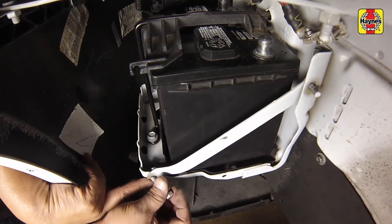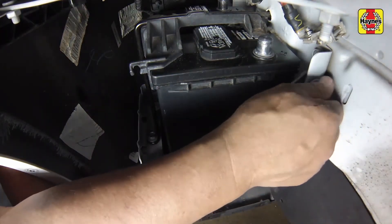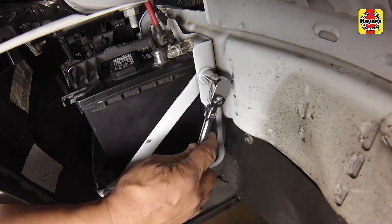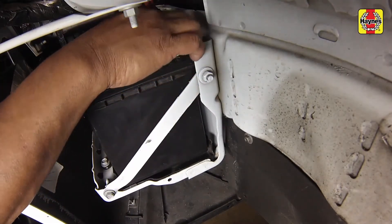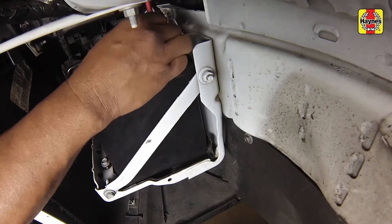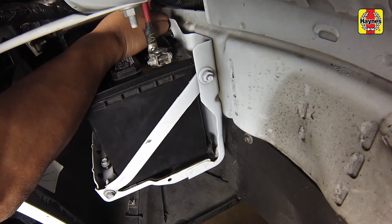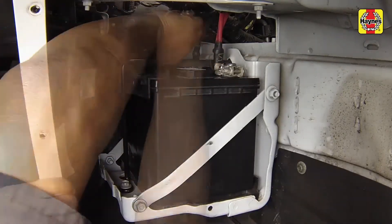Install the rear battery support bracket and tighten the fasteners securely. Connect the positive cable at the battery first, then connect the negative cable at the battery last. Tighten the cable fasteners securely.